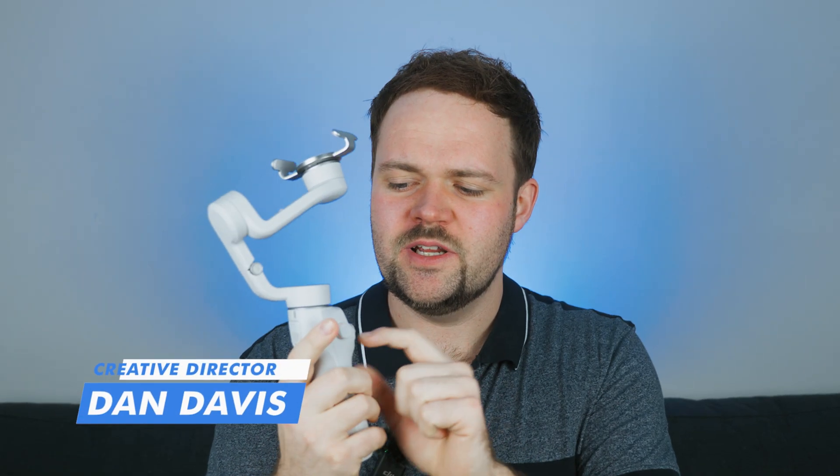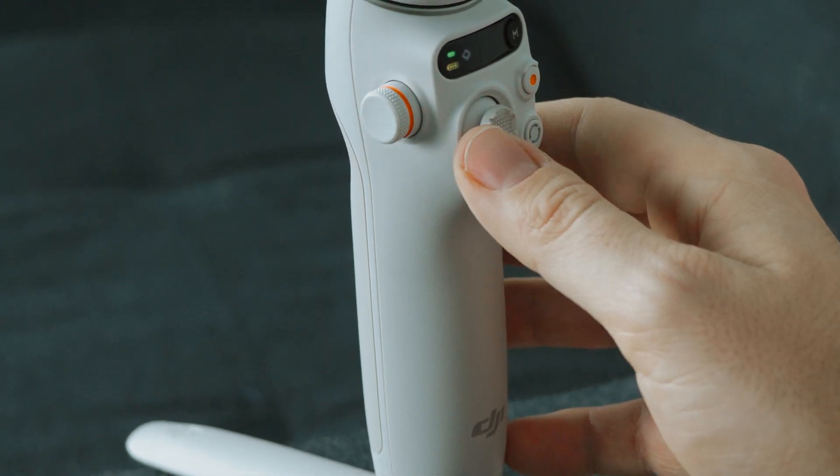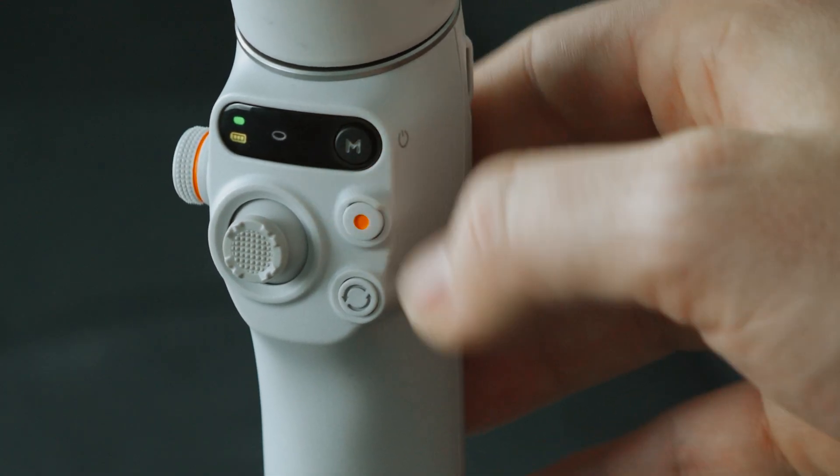I do like the Platinum Grey edition and it looks great with that orange accenting record button, as well as the little ring around the toggle wheel on the side — that little zoom wheel and focus wheel. It is a very elegant, sleek design.